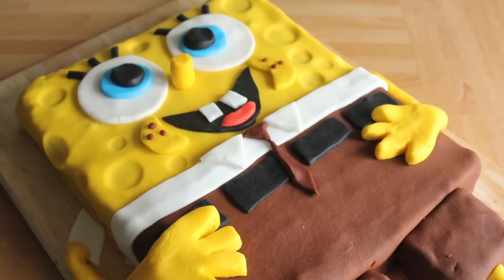Last week I made a video showing you how to make Krabby Patties to celebrate Spongebob Squarepants: Sponge Out of Water, which came out on the 27th of March. I'm continuing my Spongebob celebrations by making this gorgeous Spongebob Squarepants cake.